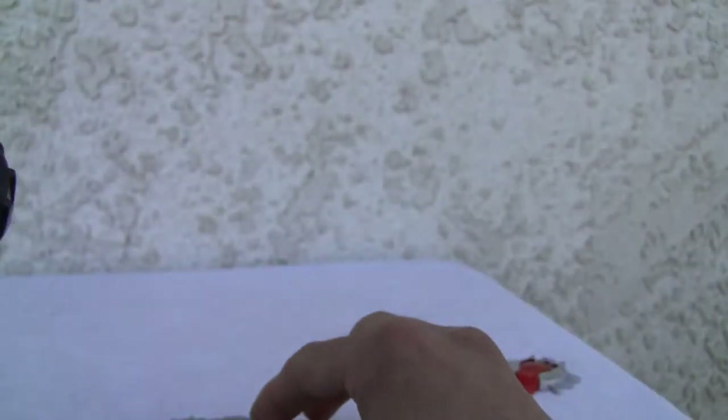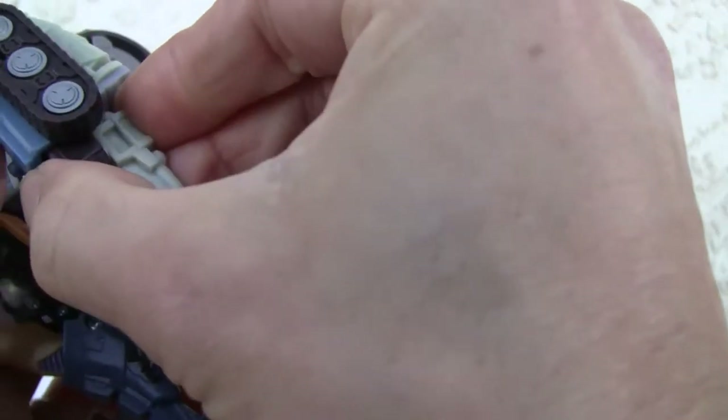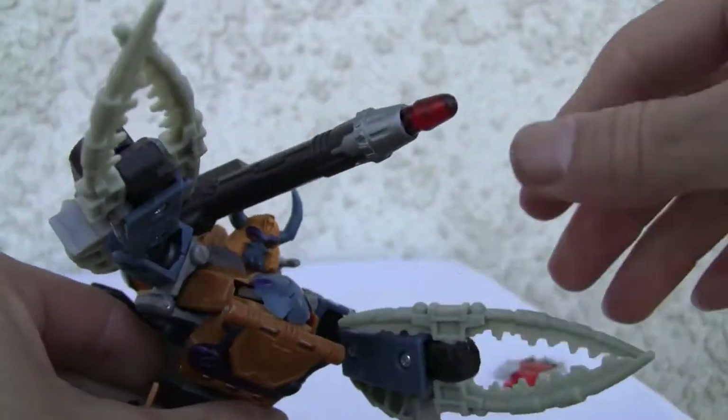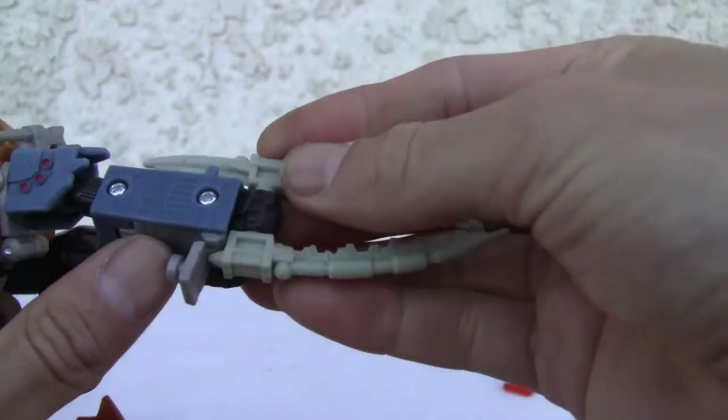He's got two bladed weapons. Maybe I'm just a softy and I'll do it for the other hand too. John Woo style — maybe fix that a bit.